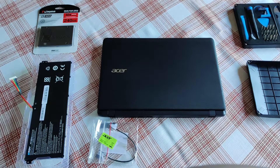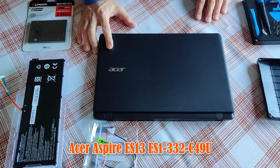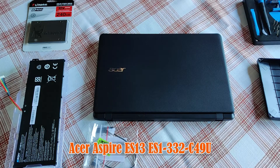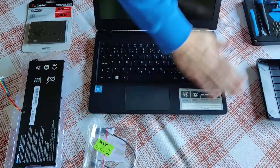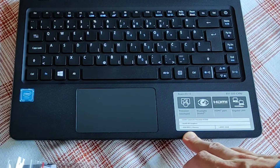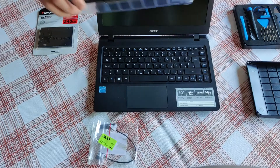Hi folks, always good to see you, welcome to my channel. Today in this video, on this Acer laptop, I'll be doing a whole bunch of things: upgrading, replacing, installing, and basically guiding you every step of the way on how to get the maximum out of this diskless model. As you can see here, it only has 2 gigs of integrated RAM and 32 gigs of integrated storage.